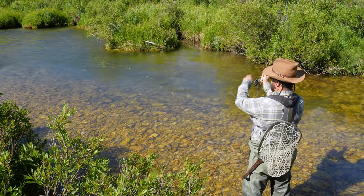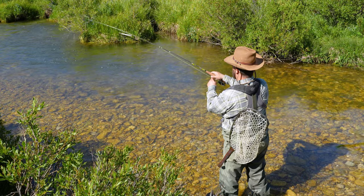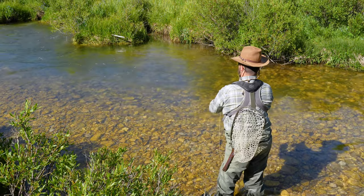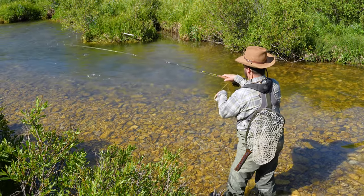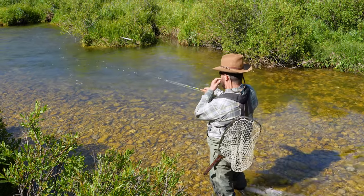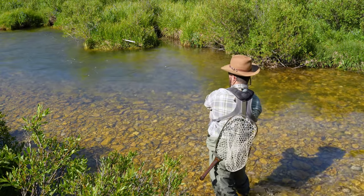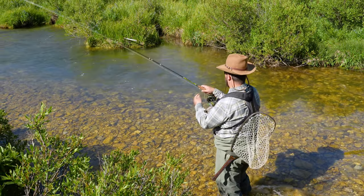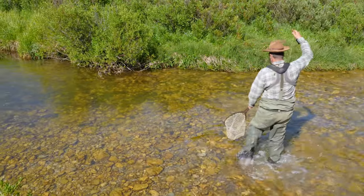There we go — hooked up. You want to keep good tension on the line. You can see I don't have too much, but my rod's definitely bent. I'm using that side pressure. This is a good example: I'm not trying to horse this thing in or control it — I'm trying to guide it. It wants to go that way, so I'm putting pressure to redirect it. It wants to run upstream, so I'm putting pressure to bring it downstream. It just tried to run into those branches to get tangled up, so I'm putting pressure on it. Looks like we might have to go downstream with this one.